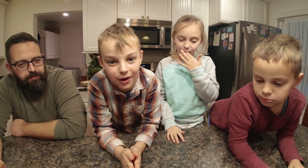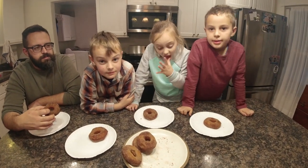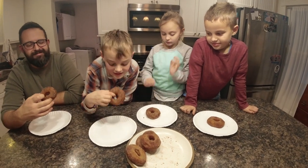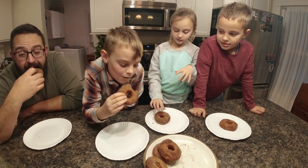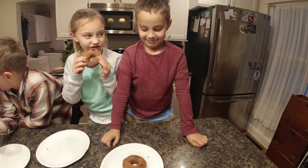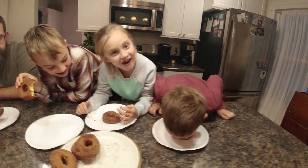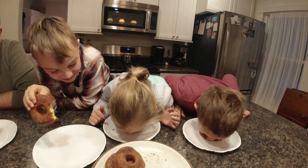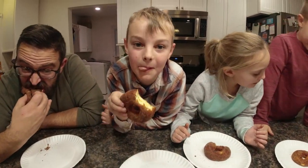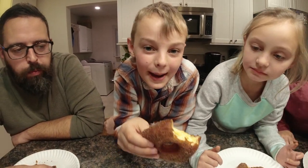I will see you guys in the next video! A little bonus footage — we're gonna taste test the bigger donuts. Like and subscribe and we will see you in the next video, bye bye!